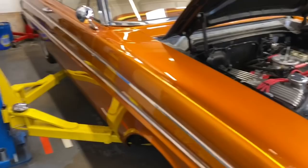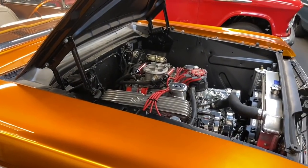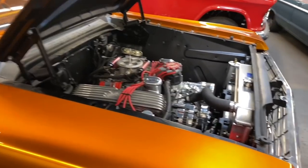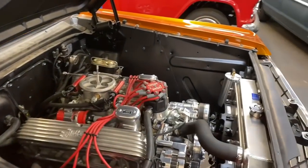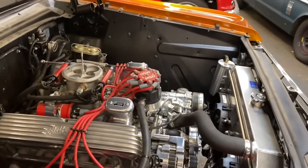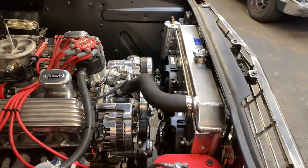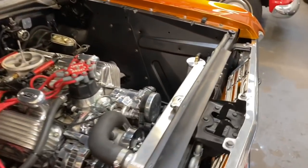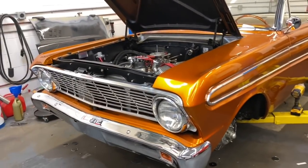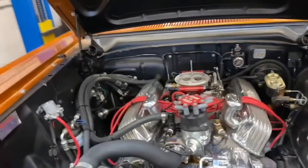I'm going to button this thing up and hit the road, drive it around and test it — without the cold air intake just yet. If this proves to be an improvement, I'll step up to the cold air. All right, get the wheels on this thing and let this dog eat.